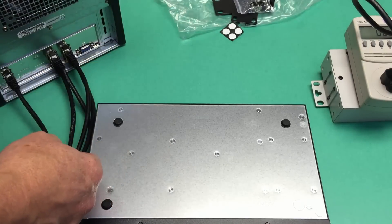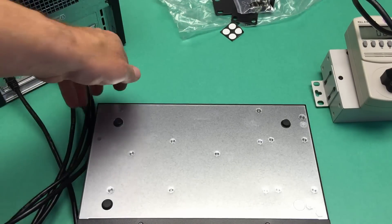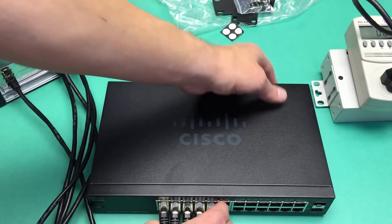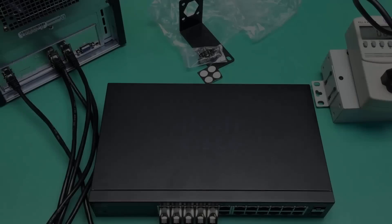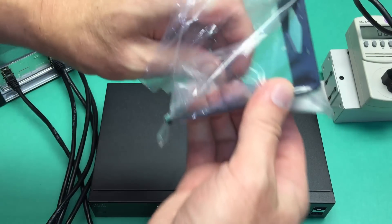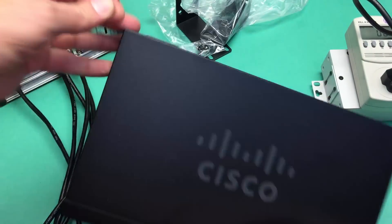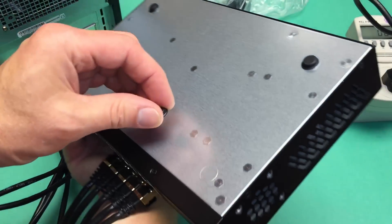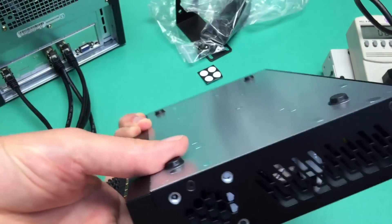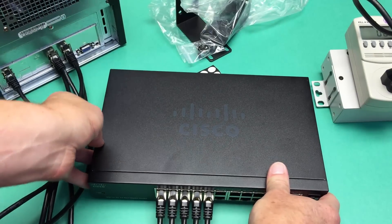I've got other rubber feet in the house so I can handle that. When I went to put away the metal bracket I found the foot adhering to the inside of this pad. So no, Cisco didn't forget the foot — it feels quite gummy and sticky.